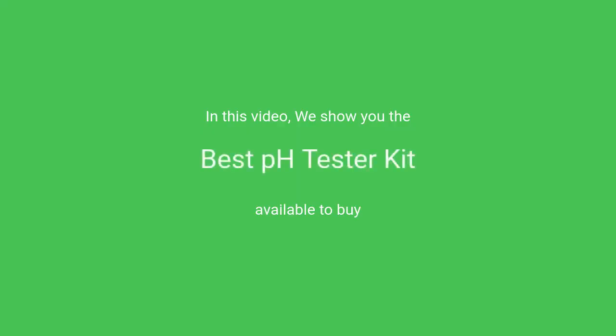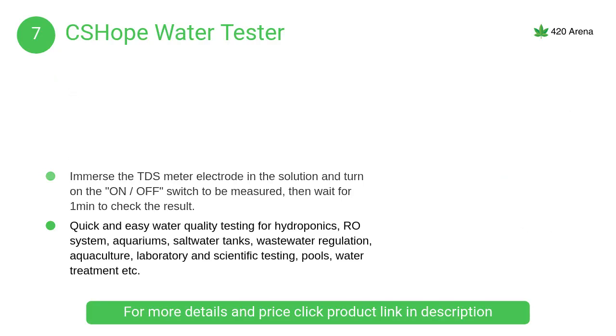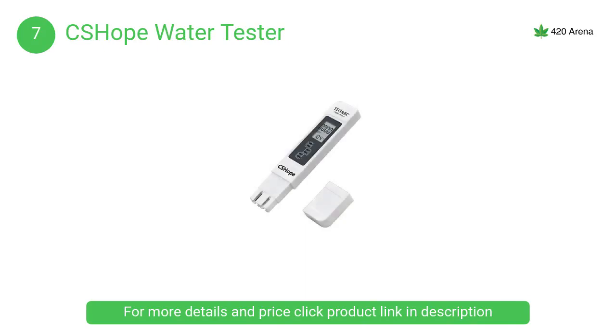In this video, we will show the best pH tester kit available to buy. At number 7, Sea Shope Water Tester. This is a professional and handy tool to quickly and accurately get an indication for the total dissolved solids and conductivity of the solution. Ideal for all water quality testing, water purification applications, wastewater regulation, aquaculture, water treatment and more.